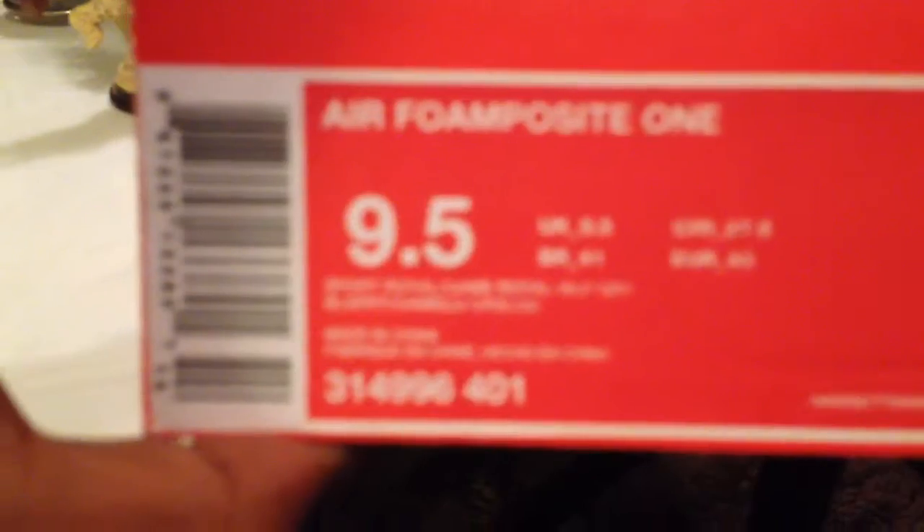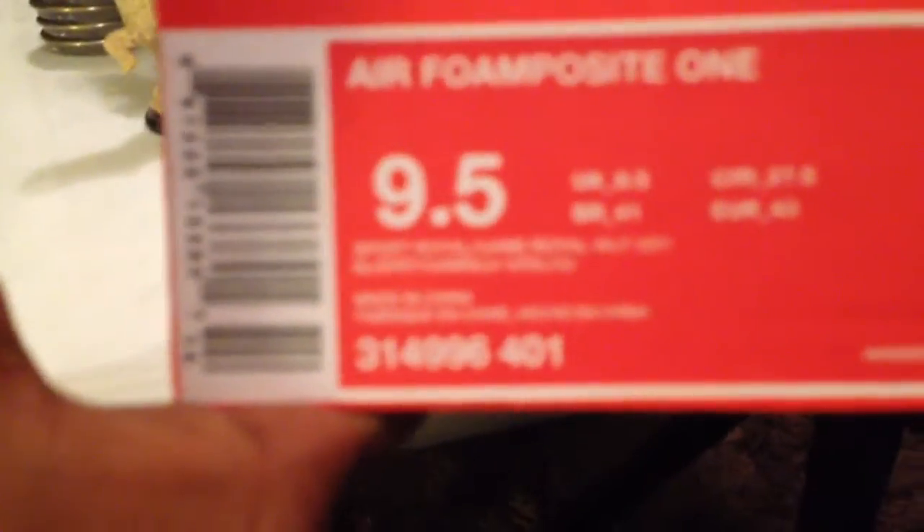Let me pull them out here. As you can see, here goes the shoe right here. The official colorway is Sport Royal, Game Royal, and Wolf Gray. Suggested retail is $230. The camera's not focusing so you can't really see all that, but let's do a quick unboxing of the shoe.